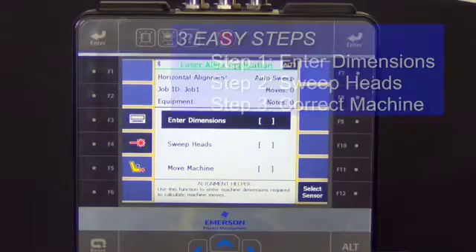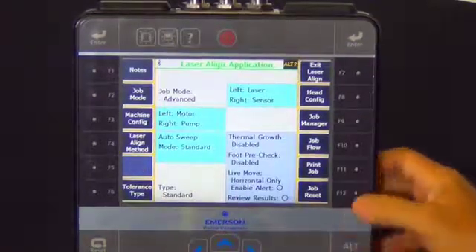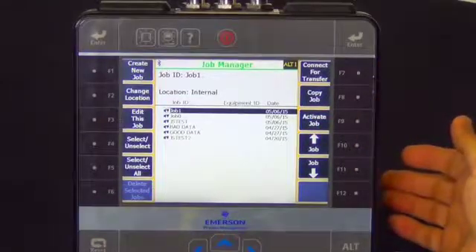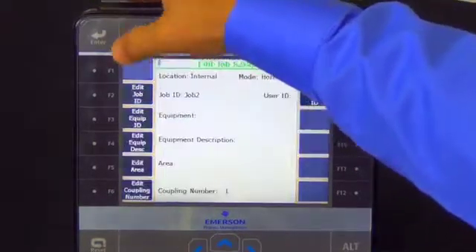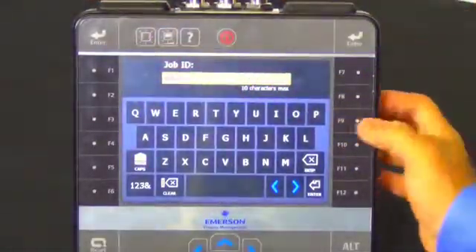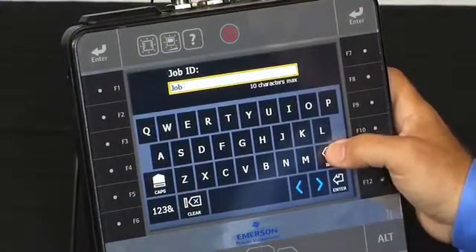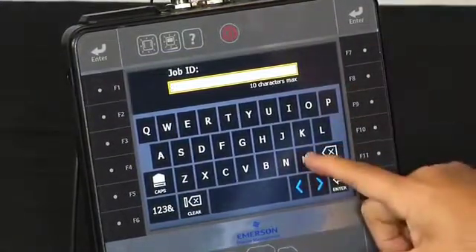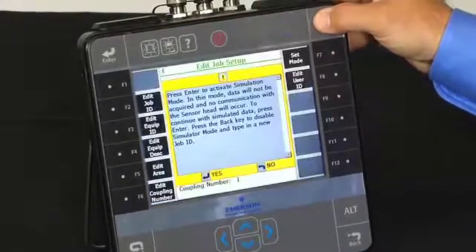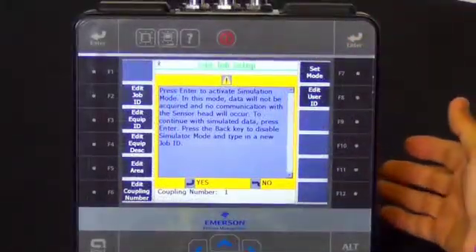Now if you want to demonstrate this functionality, hit the alt key and move into job manager. From there we'll create a new job — the job ID will come up automatically with something like job 2 — and we are going to replace that with MHM. When you press enter you'll see a notification that you're entering a simulation mode.